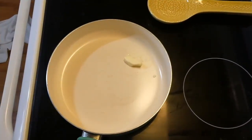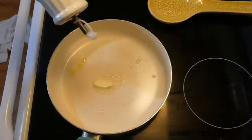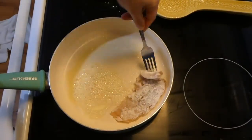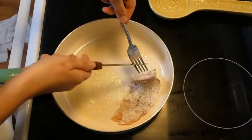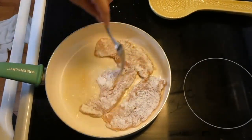Over to my saucepan, I added about a tablespoon of butter along with a tablespoon of olive oil, let that melt down, then add the chicken and cook on each side until completely cooked through.